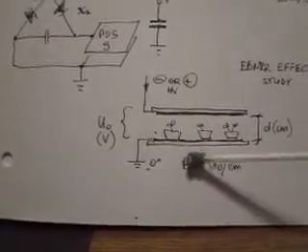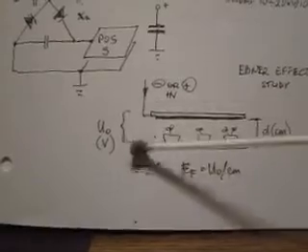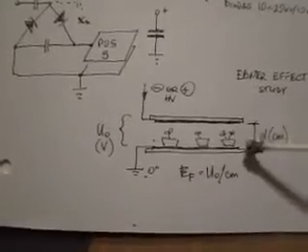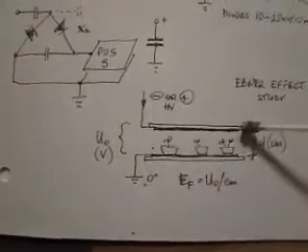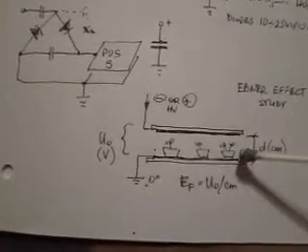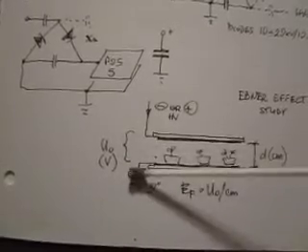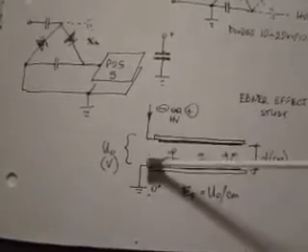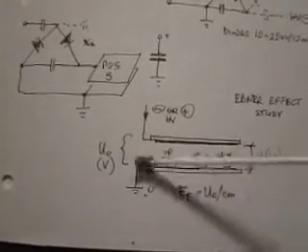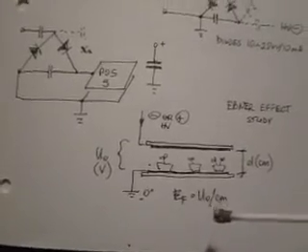The field intensity is the potential between the input terminals divided by the distance in centimeters. For example, with 10 centimeters and a target of 1 kilovolt per centimeter, you need 10 kilovolts of potential. If working with seeds in a small tray with 1 centimeter distance and you want 1 kilovolt per centimeter field intensity, then 1 kilovolt input gives you exactly that.